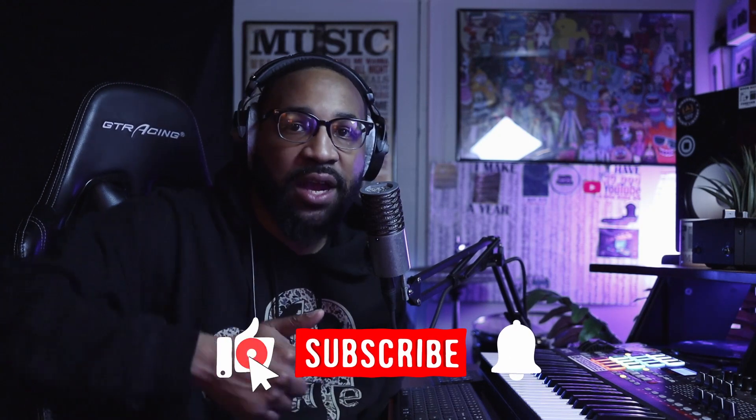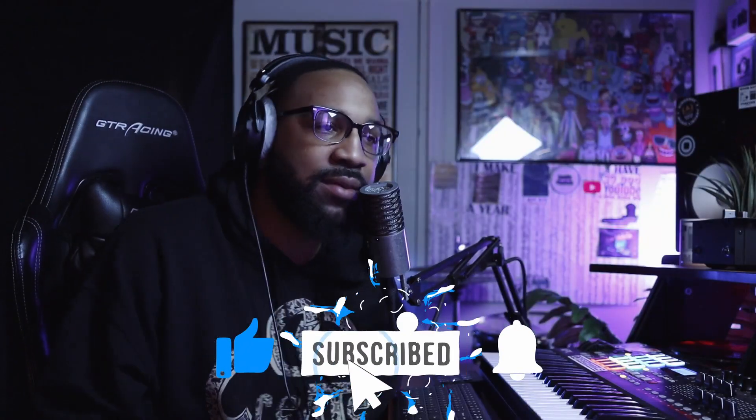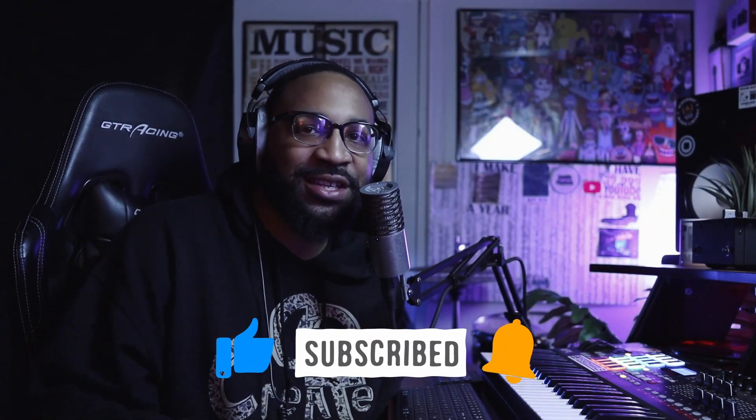If this is your first time watching the channel or you are new here today, I'm a music producer of over 10 years. On my channel I show producers how to make some of the best boom bap hip hop style beats. So if that's something that you like, make sure you give the channel a thumbs up, subscribe, and turn on all notifications so you don't miss any more videos after today.